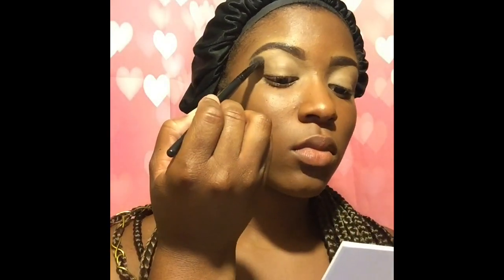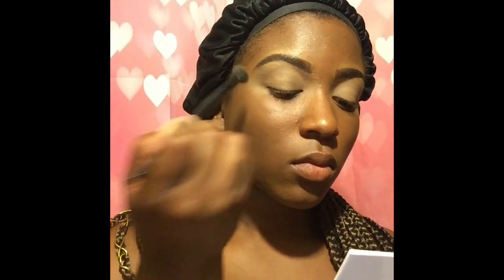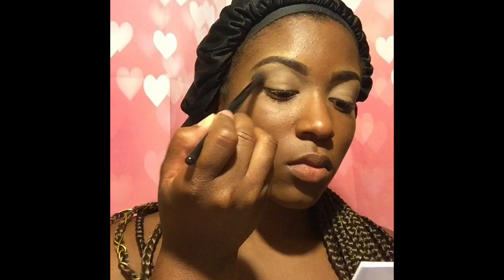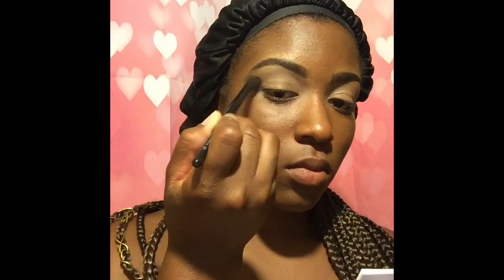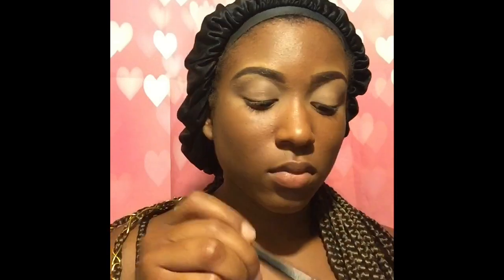This is my first time using the palette in front of you guys. I'm applying Shush as a transition shade. It's a lot of fallout, really dusty. You can see Shush just a little bit, but not too much on my eyelid. The pigmentation with the lighter shades is off. Poof and Shush didn't show up too well, and they both had heavy fallout, so I think maybe it's just something with the formula.